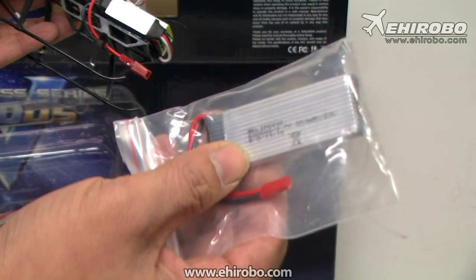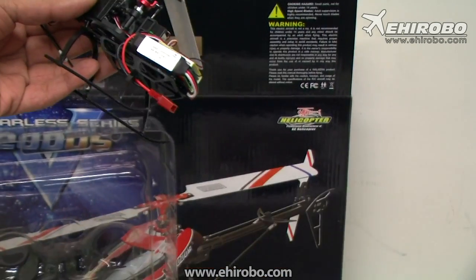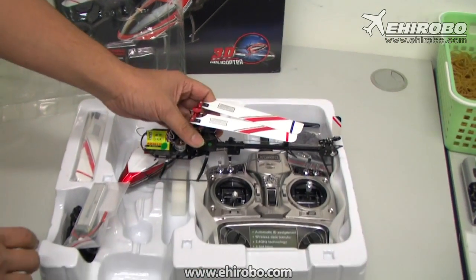It also comes with a much bigger battery — this is an 815 milliamp, 20C, one-cell battery.